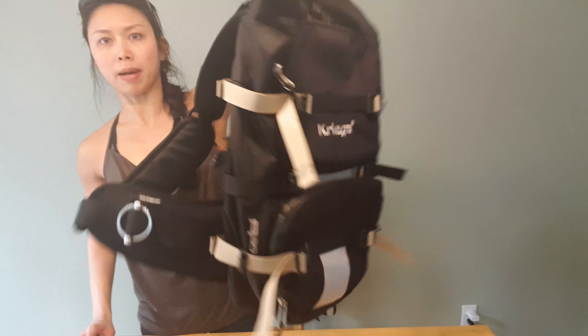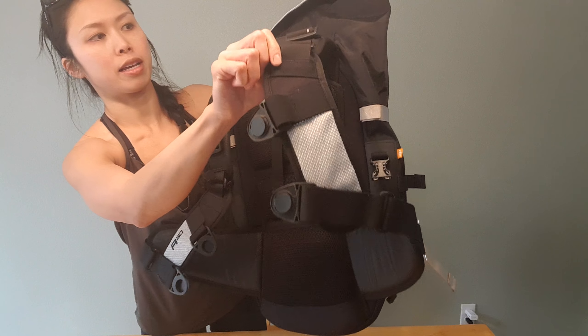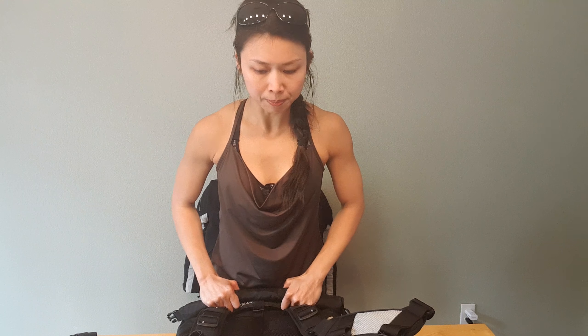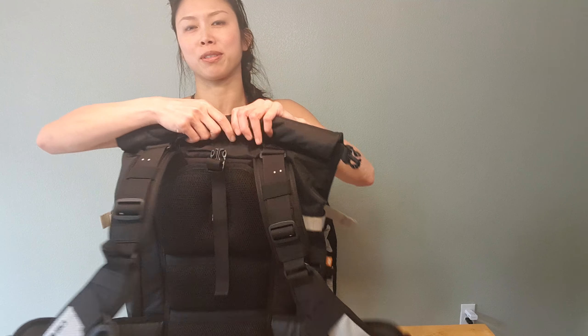Anyways, this is the product review for the Kriega R30 motorcycle backpack. This is a pretty solid backpack — I've had it for a year. When I first started riding it was mostly to commute, and my first bike is a KTM Duke 390 2016. It took me a while to put a top case on it because I didn't like how it looks, so I was just lugging around this backpack everywhere — using it to get groceries.